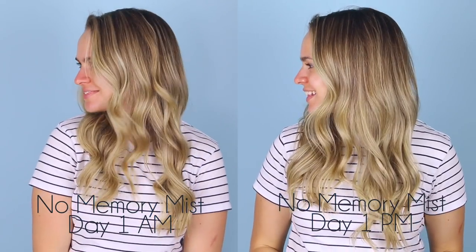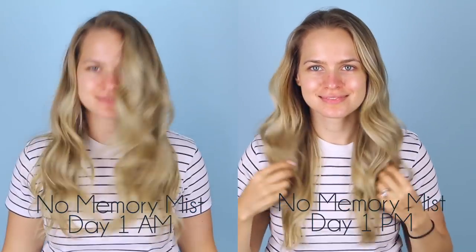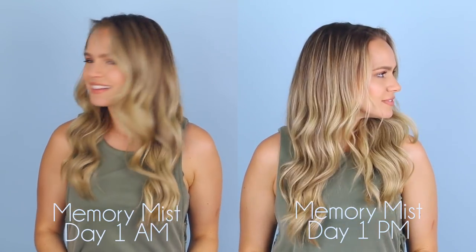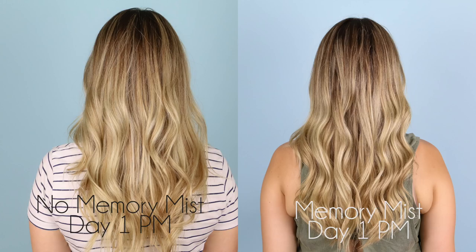Let's look at how things went on day one from morning to night. Without the memory mist, the curls definitely dropped — they were a tight curly wave in the morning, but by night they changed categories to a more loose, lived-in wave. With the memory mist, we still have some droppage — there's no right-click-save-as situation where it stayed exactly the same all day. But you can still see the original ridges from the curls; it stays in the same category of that curlier wave, whereas without it, by end of day it looks like I used a much larger curling iron.